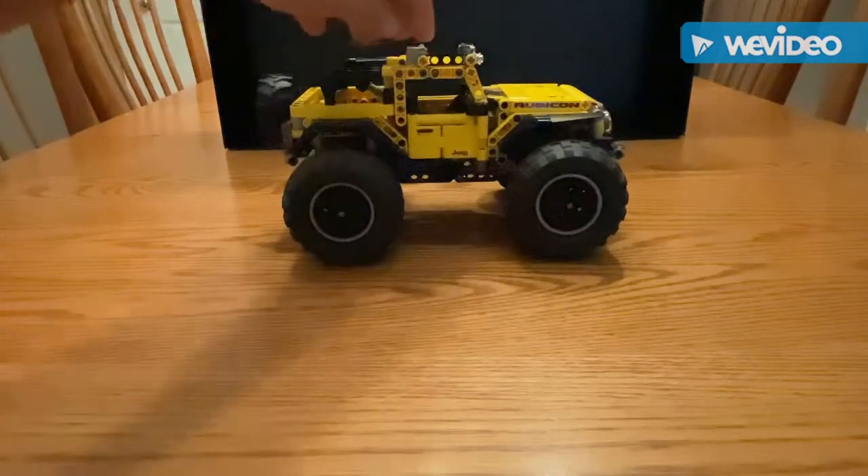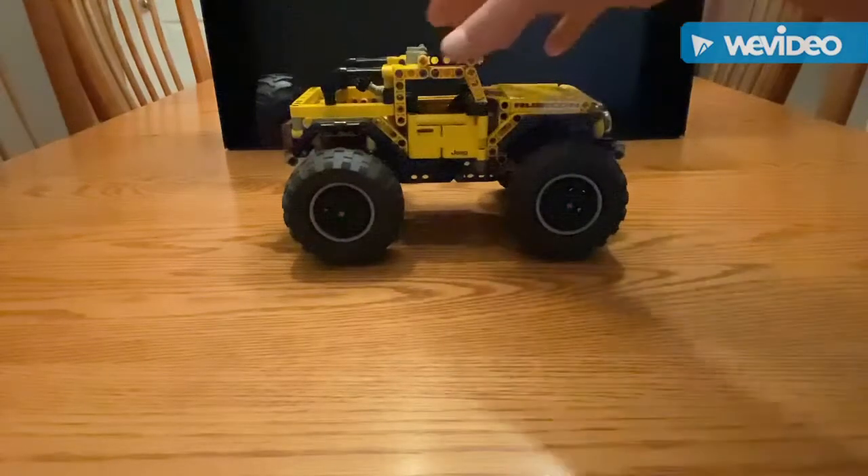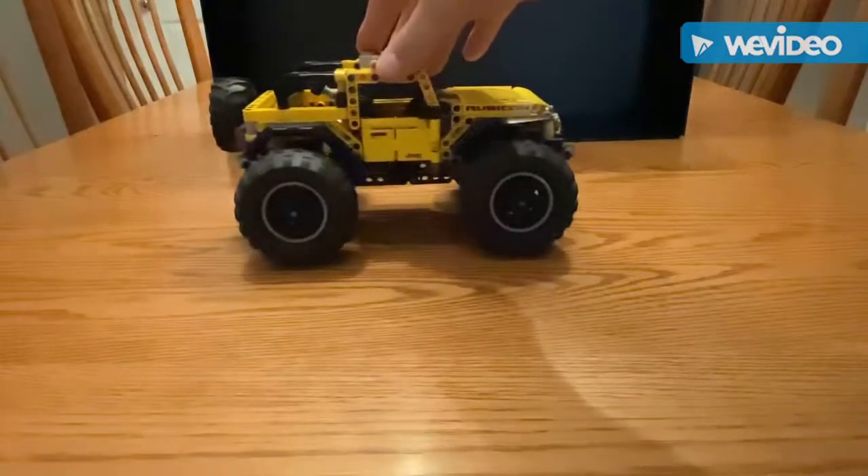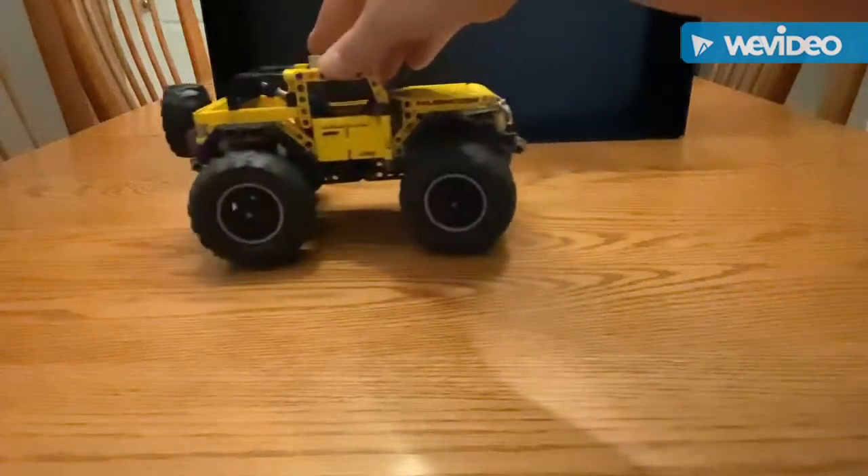I hope you enjoyed the suspension rebuild. As you can see, it rolls and looks nice. But if you really want to crawl like a real jeeper, you're going to be rubbing fenders.